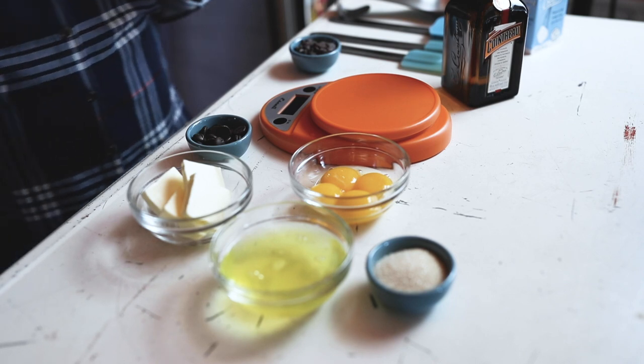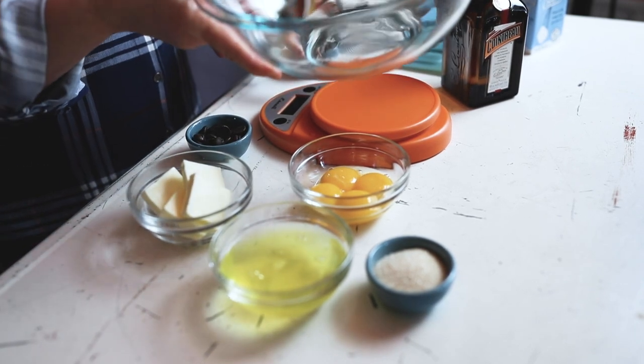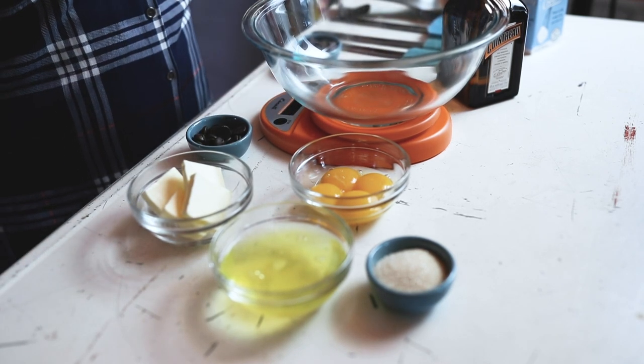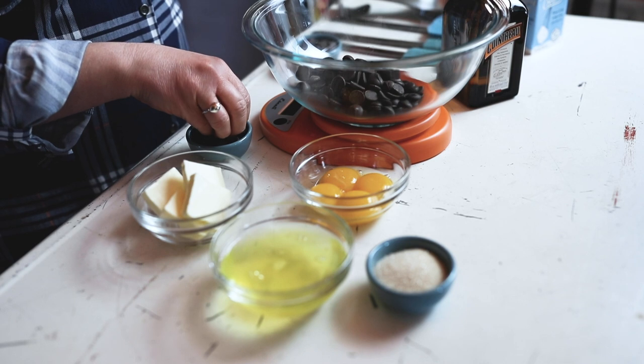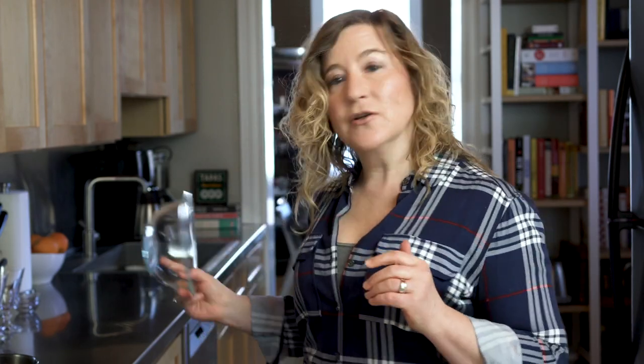I'm going to measure my chocolate here. Get it on my scale, set my tare, take the weight of that bowl off, and then measure out my chocolate chips. Just need a couple more in there. That looks good.